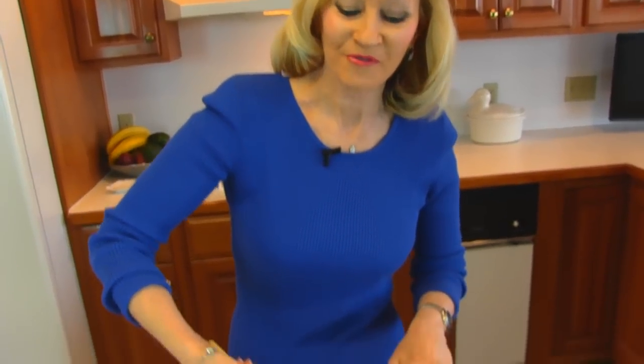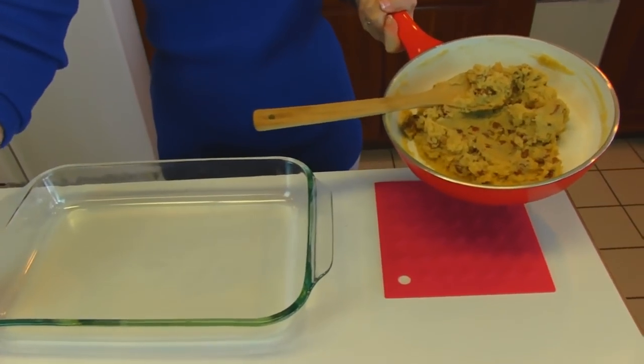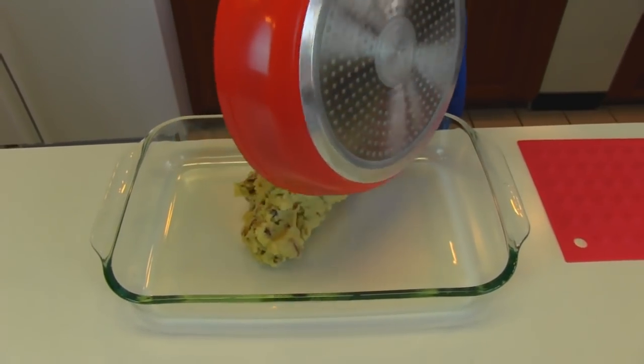Here is the dough for our crust, and you can see it's nice and workable, so I'm going to put it in this 13 by 9 by 2 inch baking dish — just a Pyrex dish that can go in the oven.